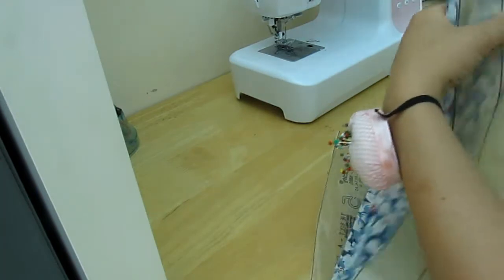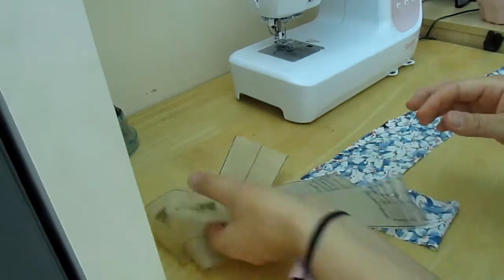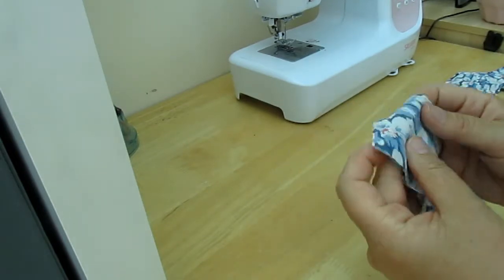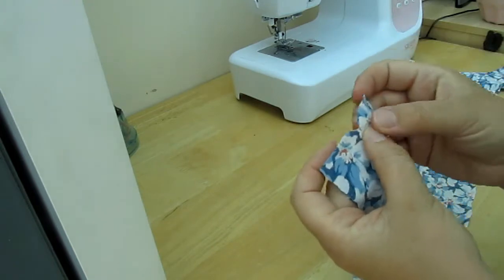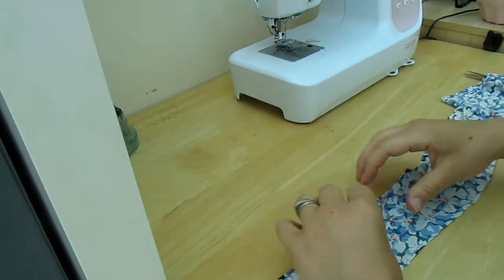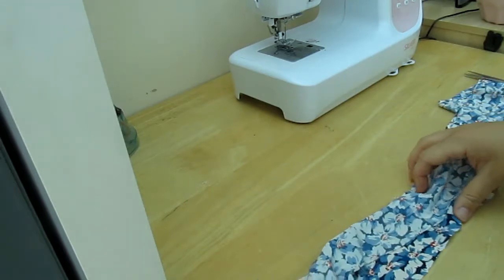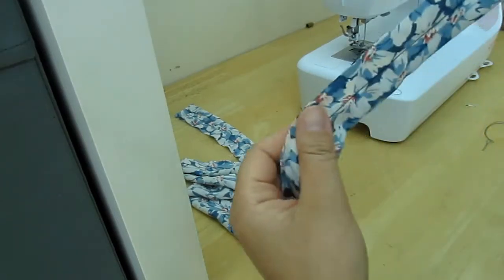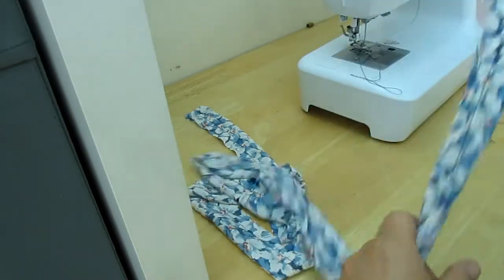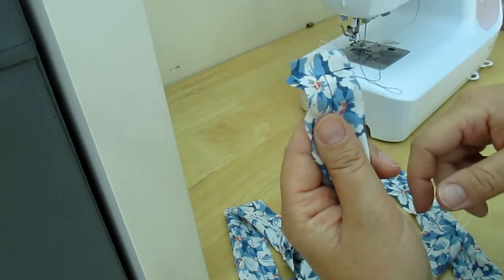I'm now going to do the belt. I've cut out two pieces and stitched those ends together in a one centimetre seam to give one long piece. Then I fold it in half lengthways and stitch it so I can get my tie. I've stitched it all but I need to trim the seam allowance to make it smaller and then turn it inside out. On the other end I've stitched across so that it's not open-ended on both sides.